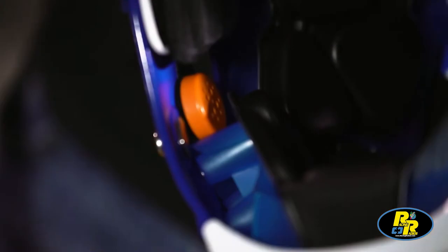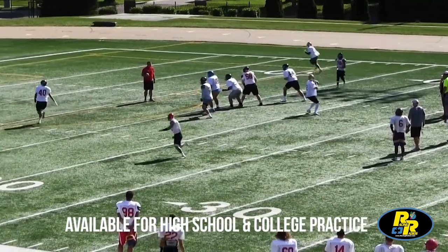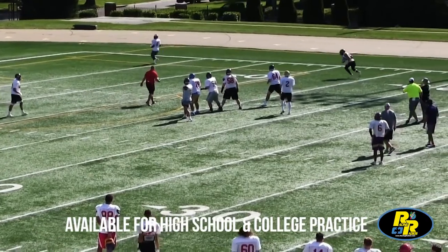Sure. Coach-to-player is the same system that's currently used in the NFL, and we are now offering it to high schools and college for practice.